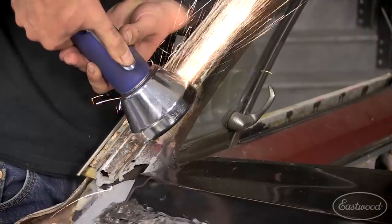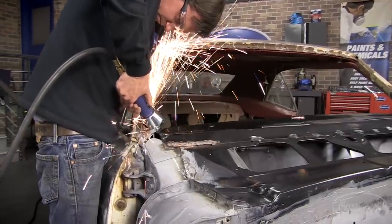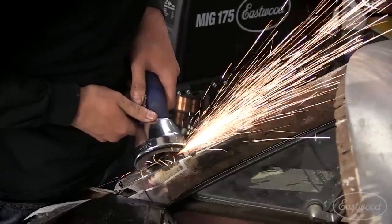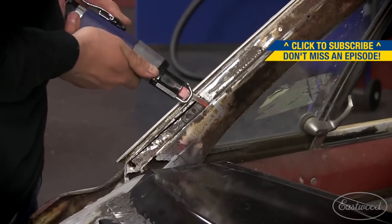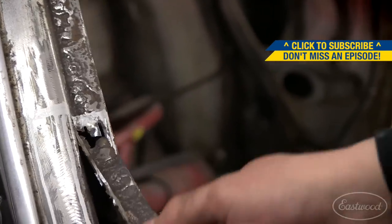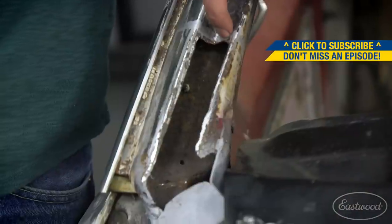There's definitely a lot of rot and rust on these A-pillars. I've got to cut all that out, make my patch panel, and find good metal to weld to. I've been getting a little better with my welding but this is definitely gonna prove a challenge. Cutting out this A-pillar can be kind of tricky — use whatever cutoff wheels or reciprocating saws you can to make a clean cut that's easily patchable while still removing all the rust.